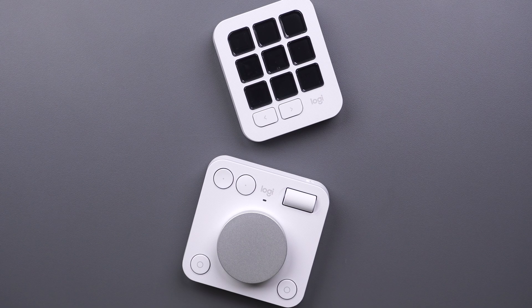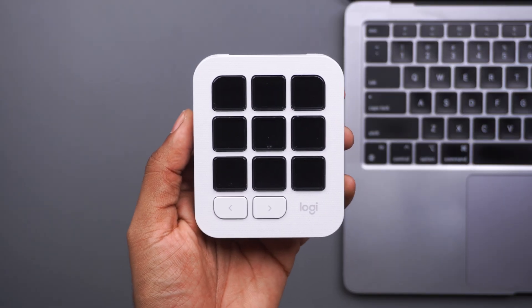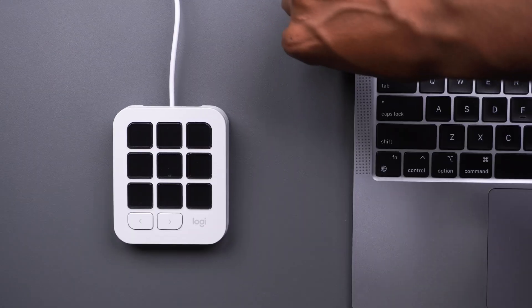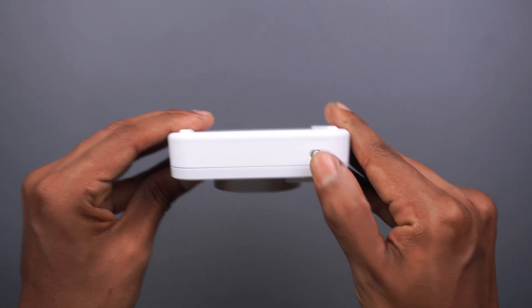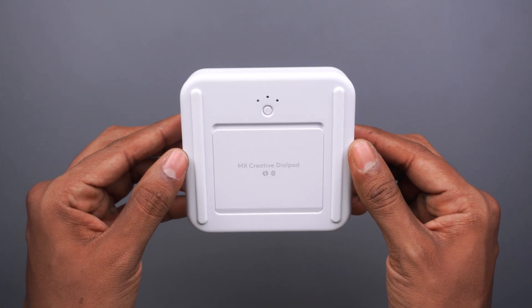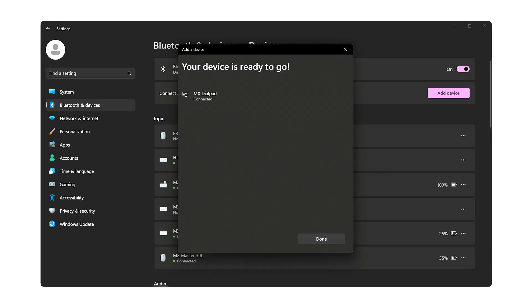Let's take a look at how to set up your MX Creative Console. For the MX Creative keypad, plug one end of the USB-C cable to the keypad and connect the other end to your computer — and that's it, your MX Creative keypad is ready to go. For the MX Creative dial pad, first switch on your dial pad. Once powered on, it'll automatically go into pairing mode. Under your Bluetooth settings, click on the MX dial pad and you have successfully paired your creative dial pad to your computer.